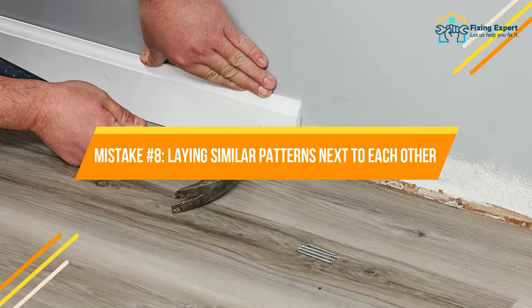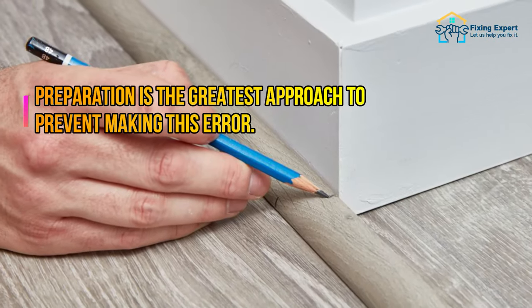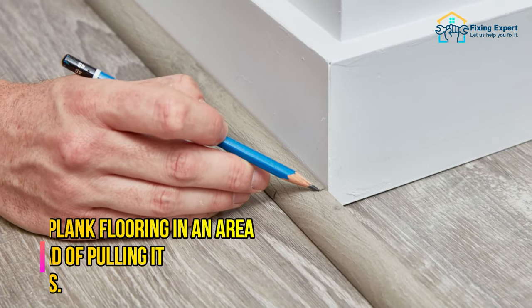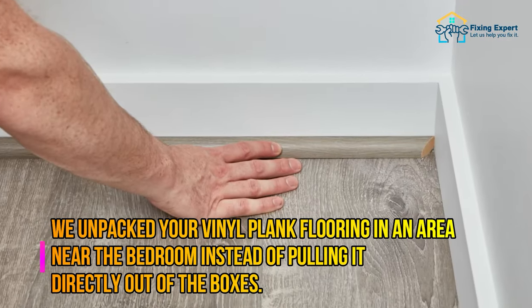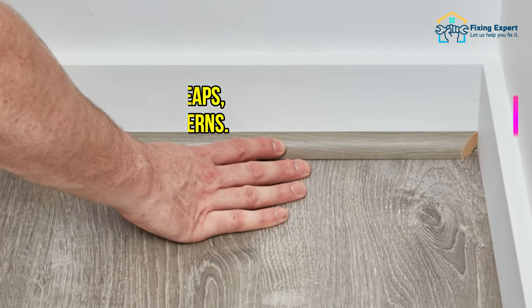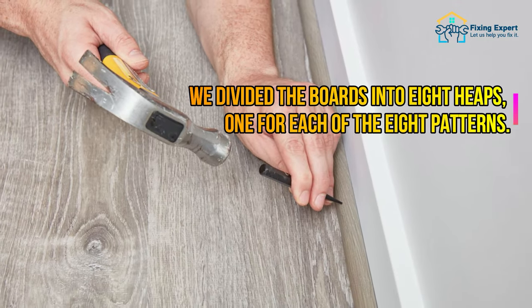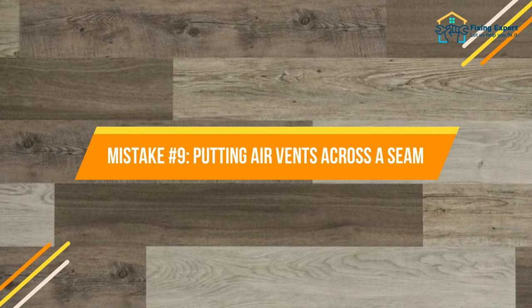Mistake number eight: laying similar patterns next to each other. Preparation is the greatest approach to prevent this error. Unpack your vinyl plank flooring in an area near the room and, instead of pulling it directly out of the boxes, divide the boards into separate heaps — one for each of the different patterns available.